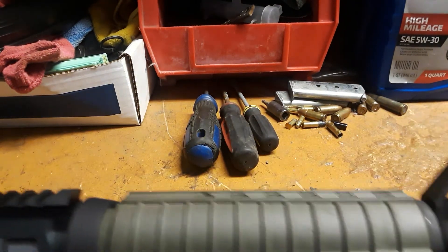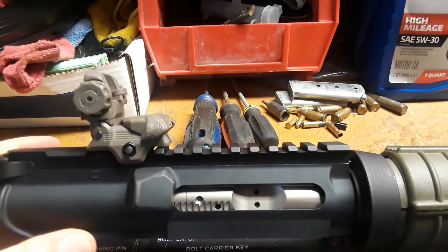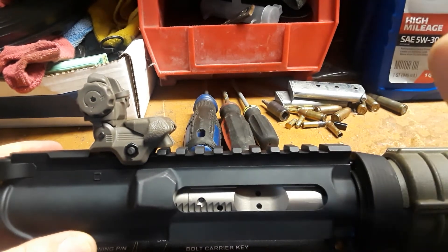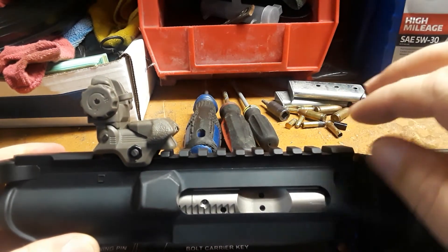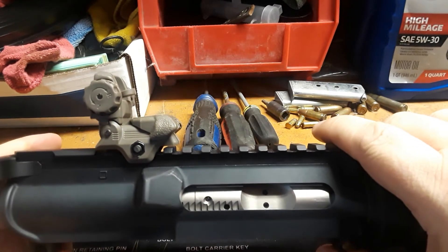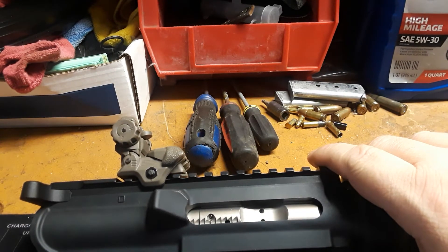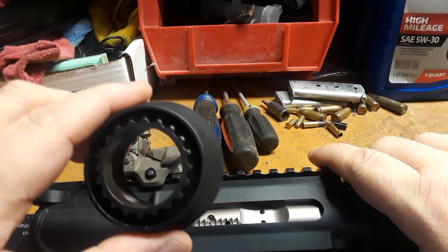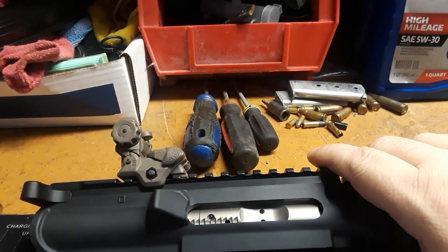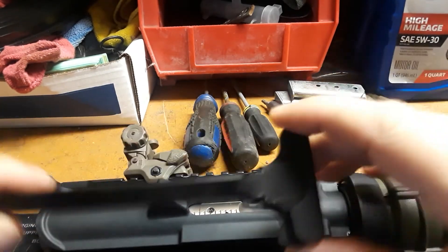All right guys, remember — YouTube is playing around with their analytics, so please like, share, and subscribe to our channel. That helps us out a lot. Help us get to 1,000 subscribers. We've got our 500 giveaway, and we're adding a delta ring assembly for a .308 rifle and a .308 AR-10 charging handle to that giveaway.